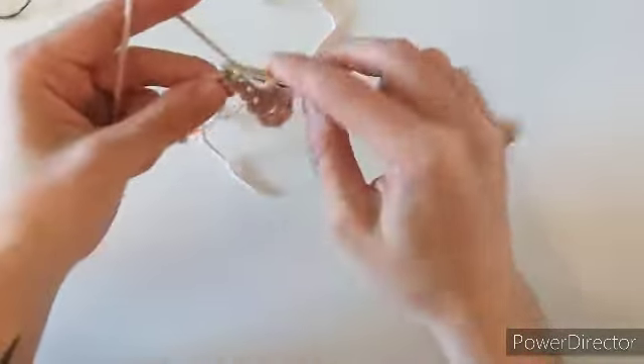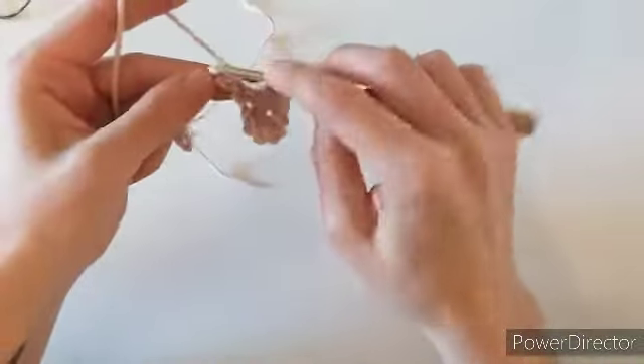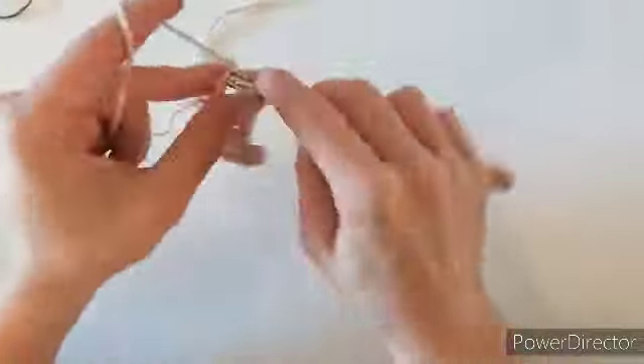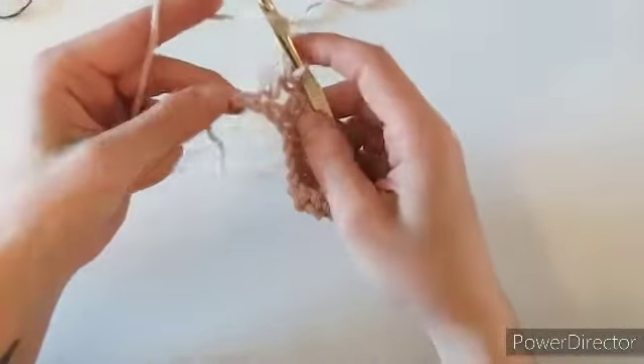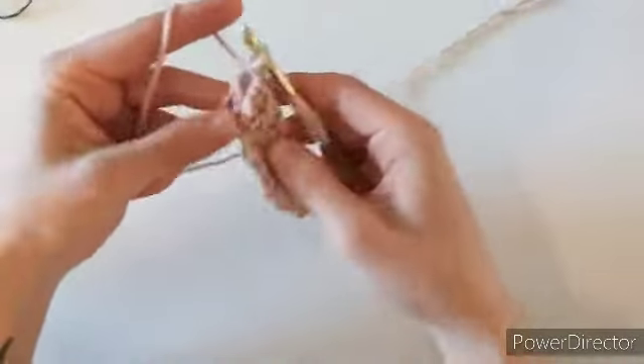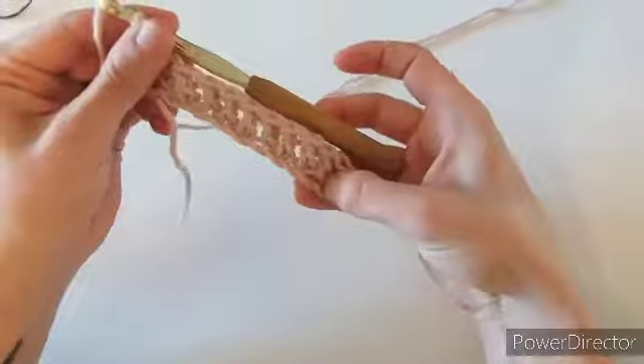The first thing we're going to do is skip the first three chains and double crochet into that third chain. We're just going to double crochet into each stitch along until the end of the row — this is just a base row. Go ahead and make your double crochets all the way to the end.